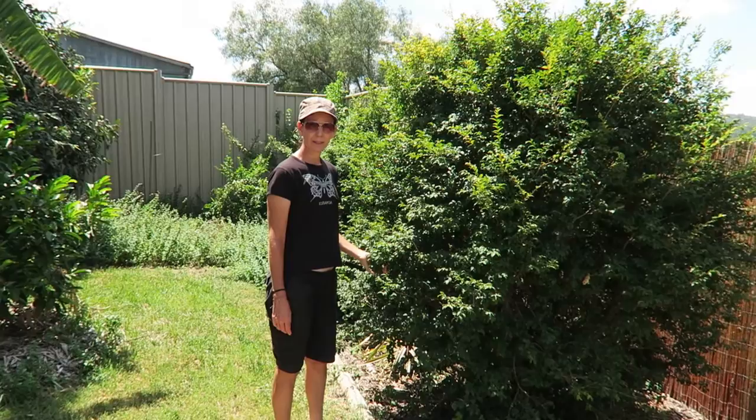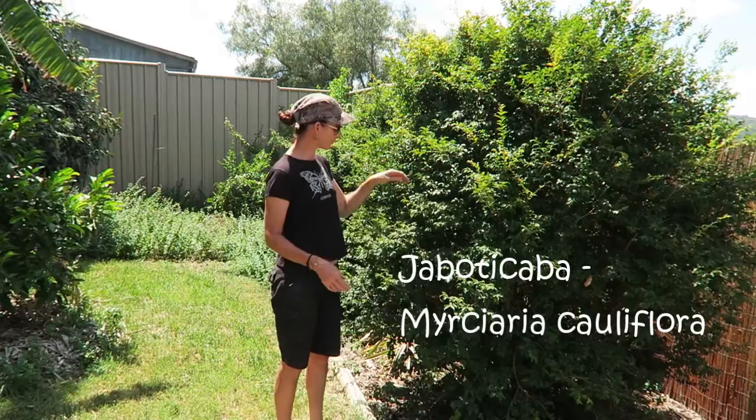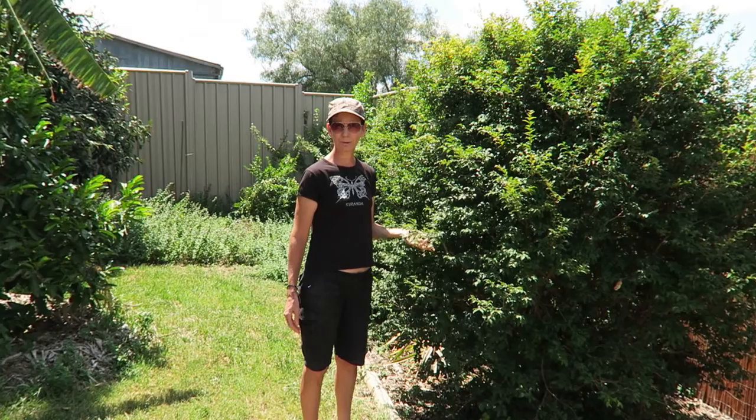Another really good small tree is Jaboticaba. The fruit grows right on the trunk and it's quite a compact little tree. This tree is about five years old and it was quite slow growing at the beginning, but once they start to take off they really get a good growth spurt. You can keep it pruned to this sort of height if you don't want it too tall in your backyard.